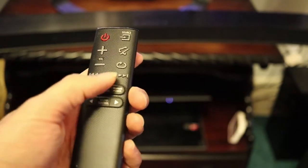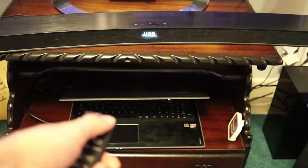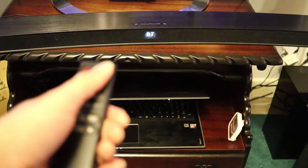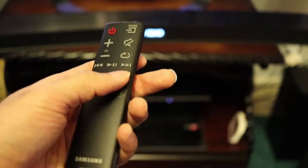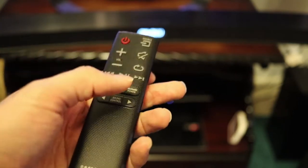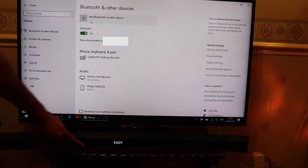The first thing to do is to make sure your source is selected to Bluetooth. So now I've selected Bluetooth. And then the next thing to do is to make sure that your Bluetooth is discoverable. That means you need to press this button, which says Bluetooth power. And you can see it shows Bluetooth power on, so the Bluetooth is ready on the soundbar.